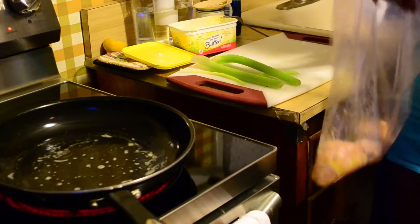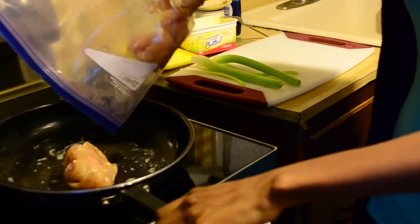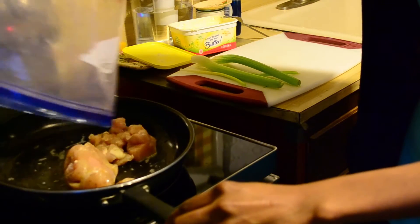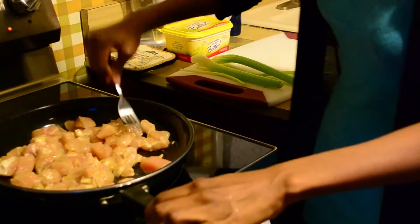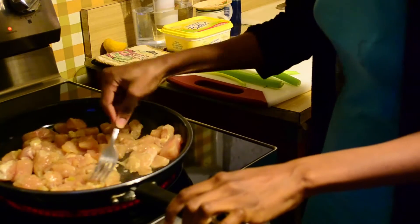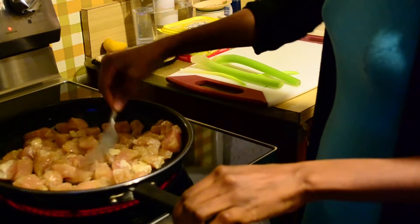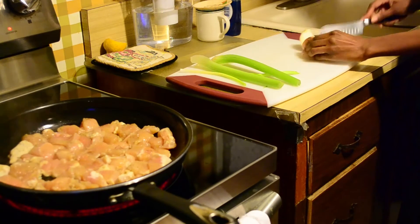Since the skillet is ready I'm just going to plop the chicken in there. I'm going to make sure after I put all the chicken in that all of them are sitting flat on one side, because I want to make sure everything cooks evenly — just going in and making sure everything is evenly covered on the surface. And back to our little chopping area, I'm grabbing a quarter of an onion.